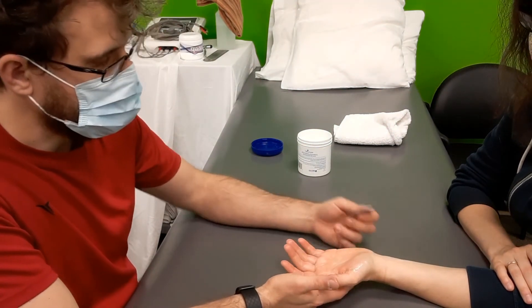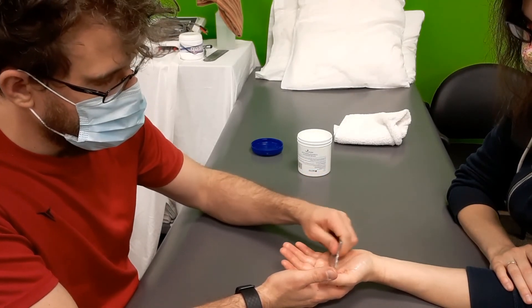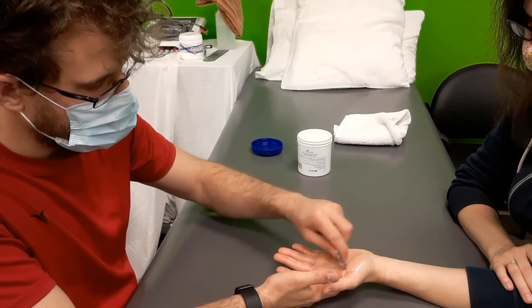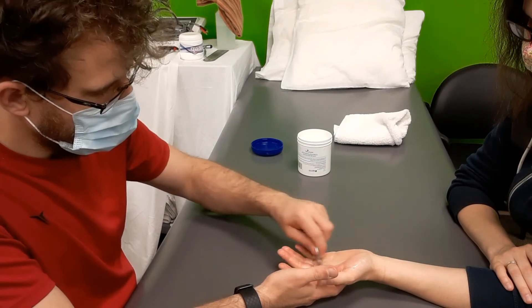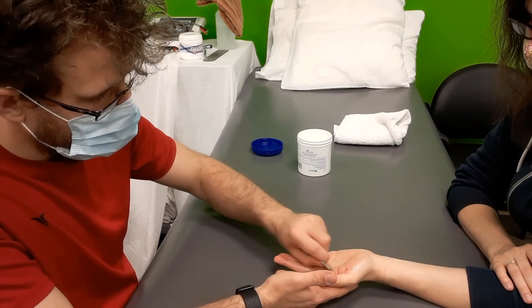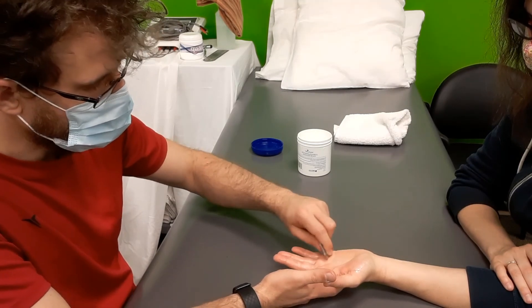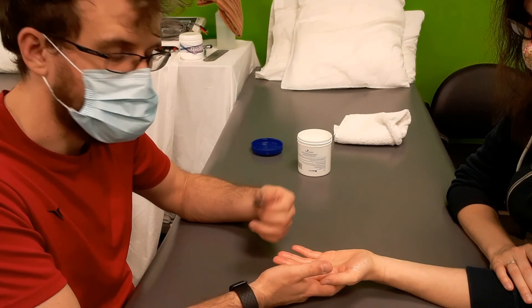As a little finisher, just to help everything stay calmed down, we can finish out with gentle, broad strokes across the entirety of the hand. And that would just be a brief treatment for someone's hand, but maybe it's all they need just to feel relaxed after a long day of using their hands.